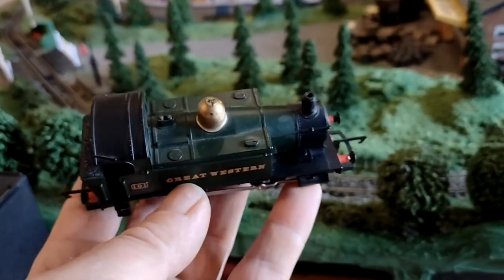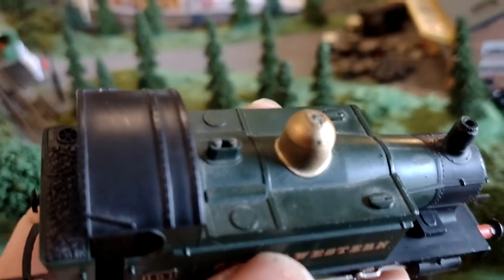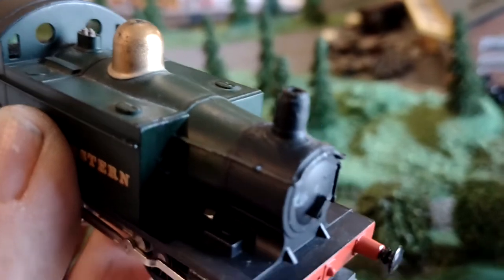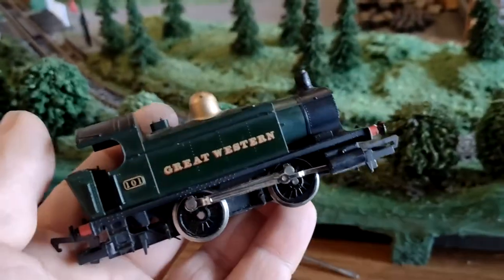Now this hasn't worked for years and years. It's not actually too bad — there's a bit of damage that could just be painted over, and a little copper cap from the funnel is missing, but that's about it. I've put some buffers on and put new hooks front and back. Now this did not run at all.